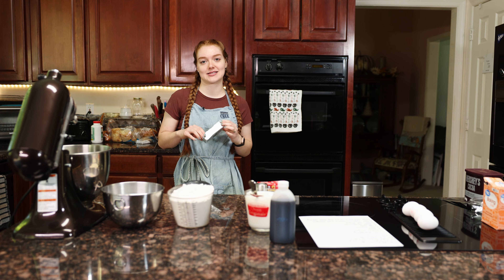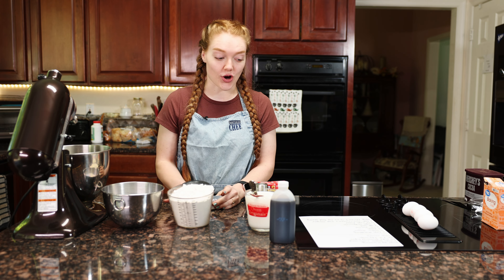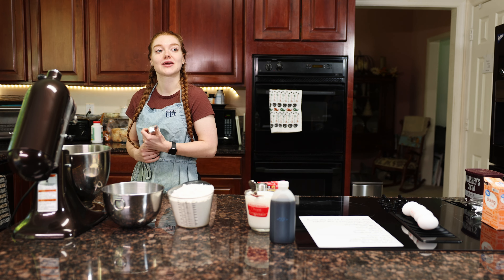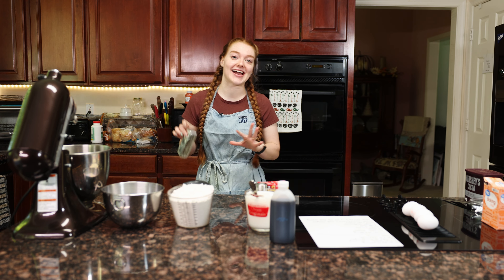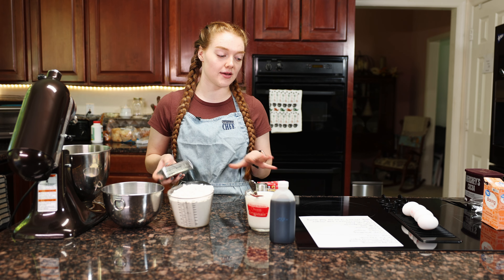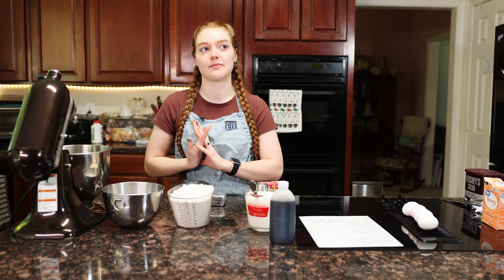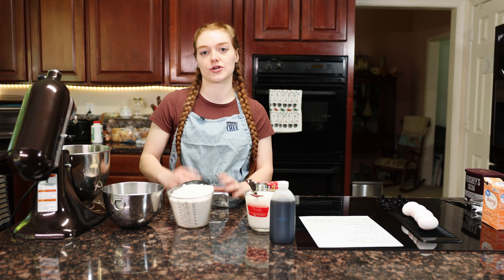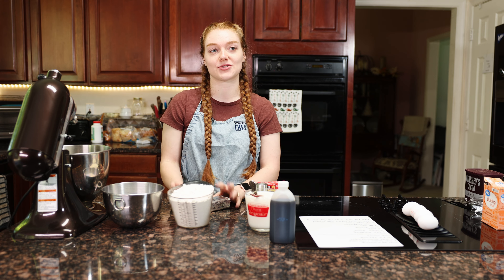I'm getting married in two days and I'm making my wedding cake. I'm making a gluten-free red velvet cake because my fiancé has celiac disease and he can't have gluten. This is his grandmother's recipe — a gluten-free red velvet — and I'm going to put a couple of twists on it to make it more wedding-appropriate and a bit more sturdy for travel.